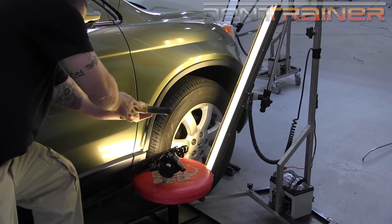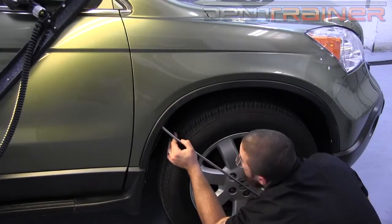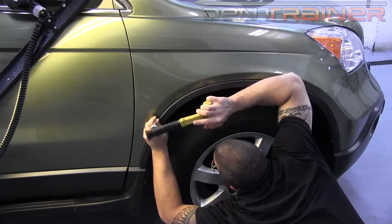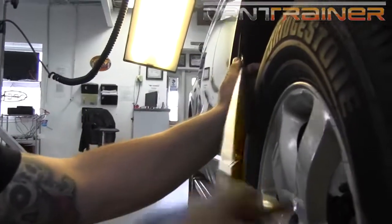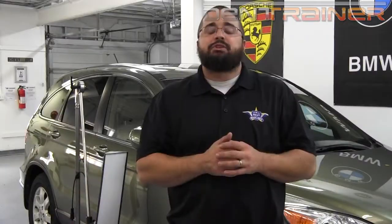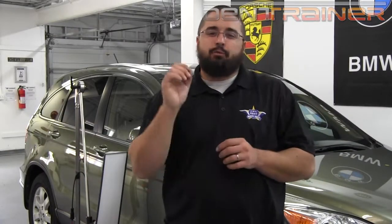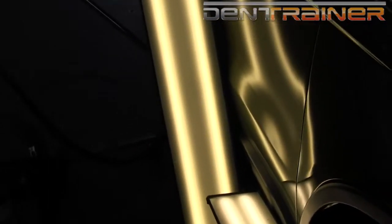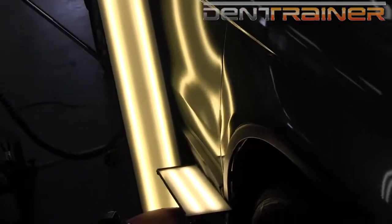Cross-checking is paramount. I'm going to be checking this from 360 degrees — flipping my light down at several different angles and even taking a look at it through the natural reflections to make sure everything is dialed in, just the way it needs to be prior to delivery. We have the finished product. Now we just got to button this thing up and get it ready for delivery.